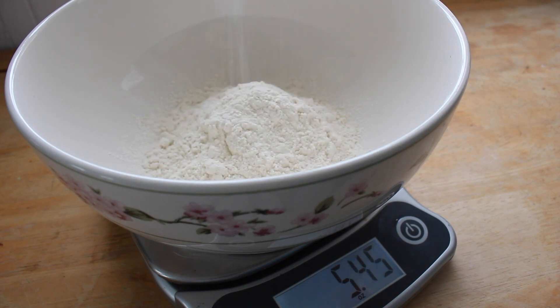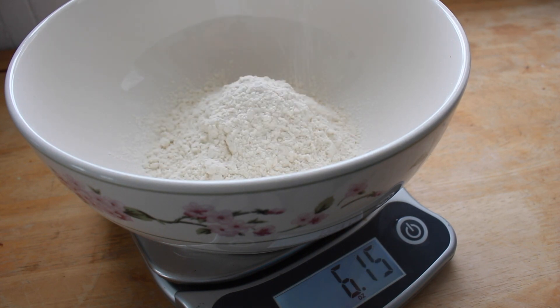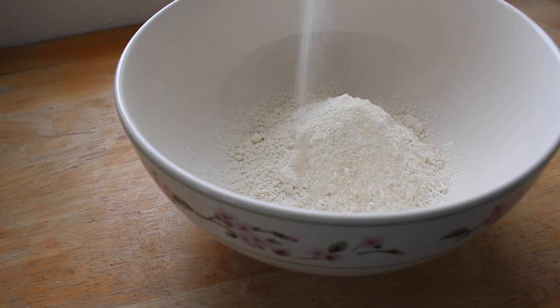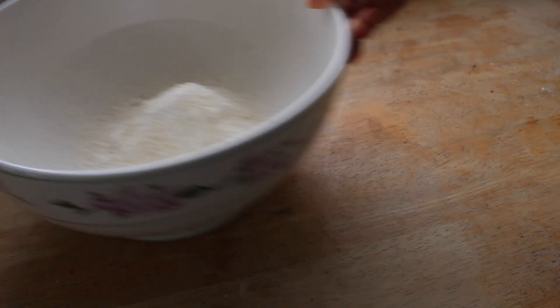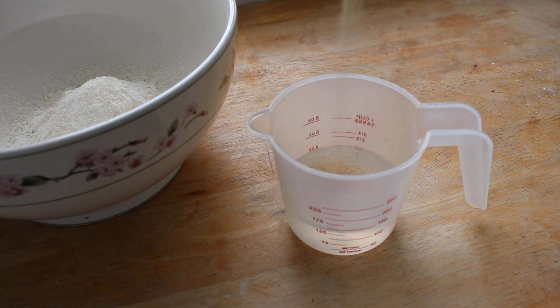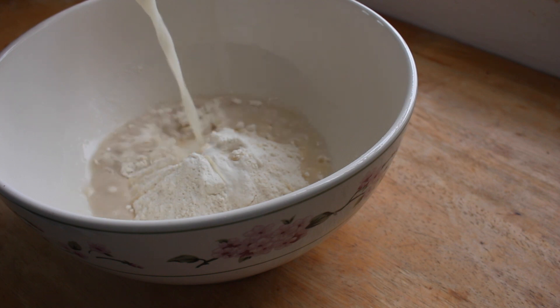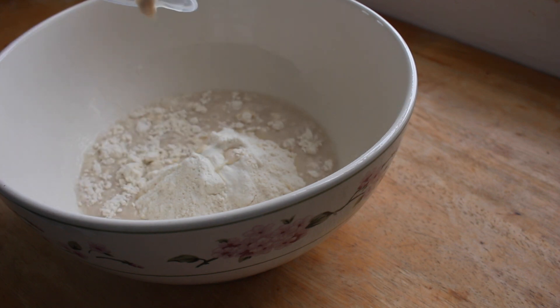In a bowl, weigh out 6.2 ounces of unbleached flour. Sprinkle in a quarter teaspoon of salt and half a teaspoon of sugar. In half a cup of warm water, add in your dry active yeast. Remember, you can always find the printable recipe and details on my blog, thesquishymonster.com.